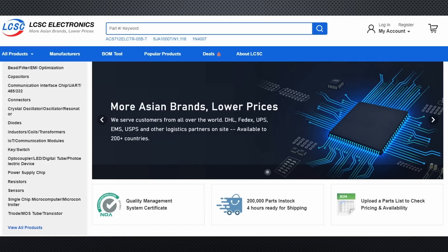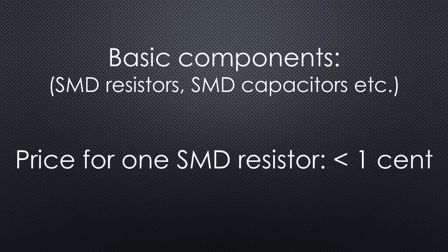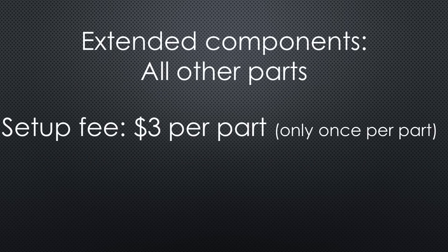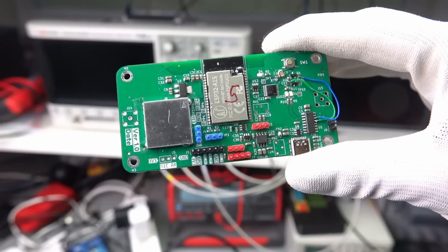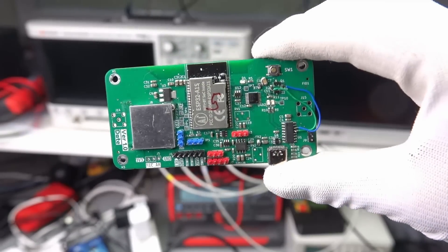LCSC, by the way, is the distributor of JLCPCB, where I get my parts because I stopped assembling my PCBs. If you use their basic parts, this service is dirt cheap. And it is an excellent feeling if you get a professionally assembled PCB made from your design — you have to try it if you do not believe me.